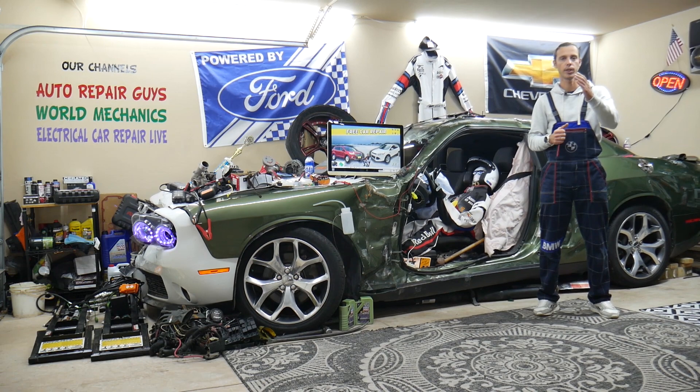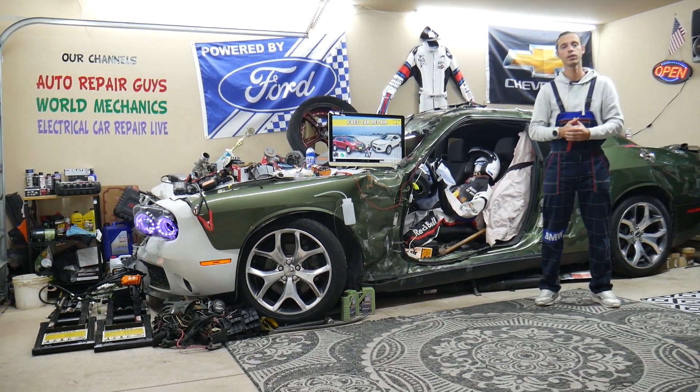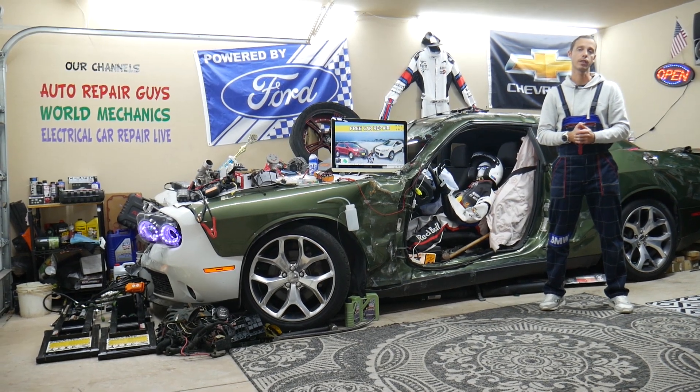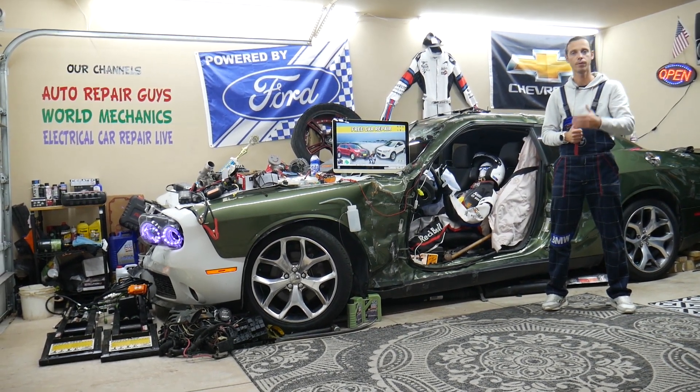We'll talk about where you can buy cheap parts, tools, fuses, and relays at a good price with quick shipping, so you do not waste money and time. And why it's always a good idea to test fuses and relays — all that will be covered absolutely free for your convenience.